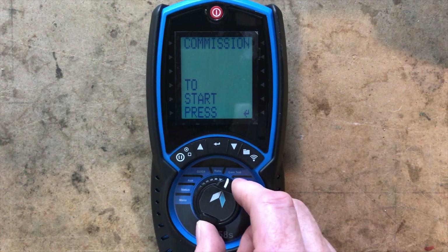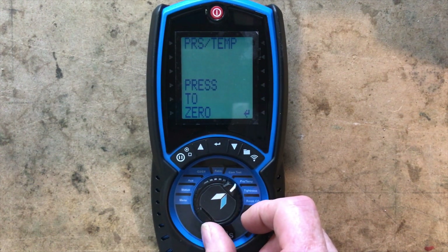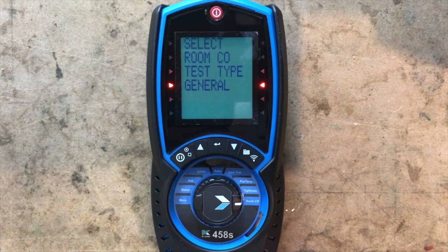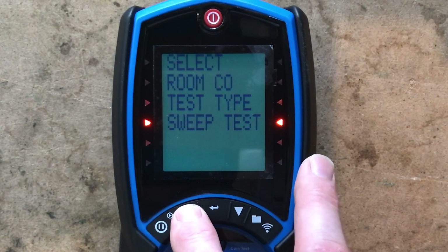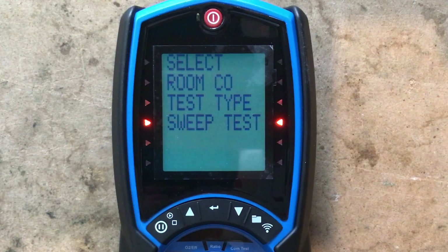We have the commissioning test, which is standard for them now. We've got pressure, temperature, and then we've got our tightness test procedure. Then we've got the room CO test - if we go to test type it says sweep test, so we can still do a sweep test but we have to go into the room test for that.